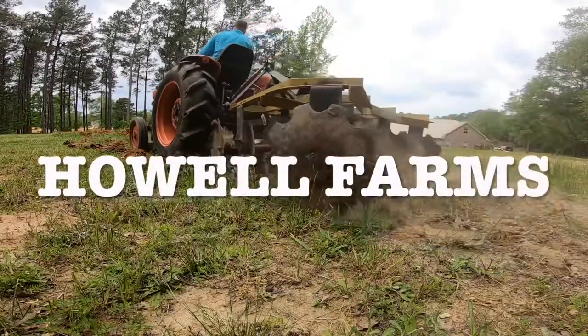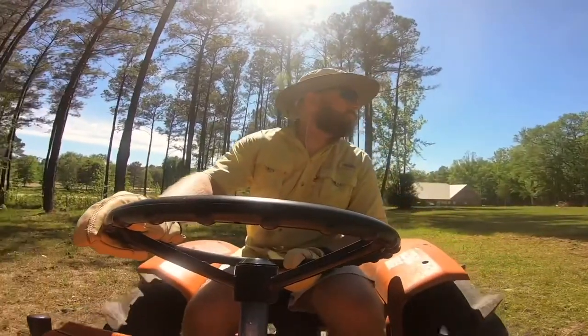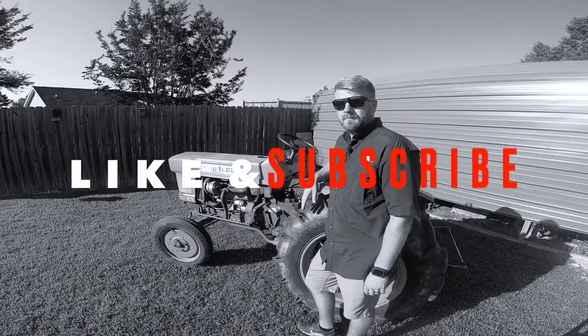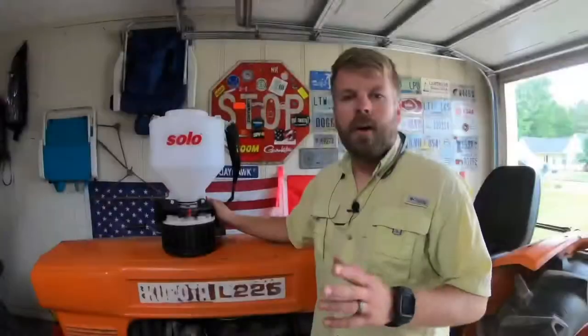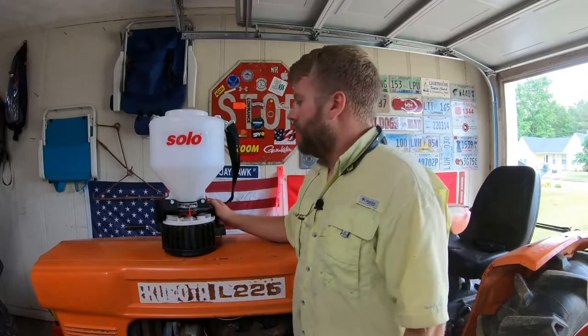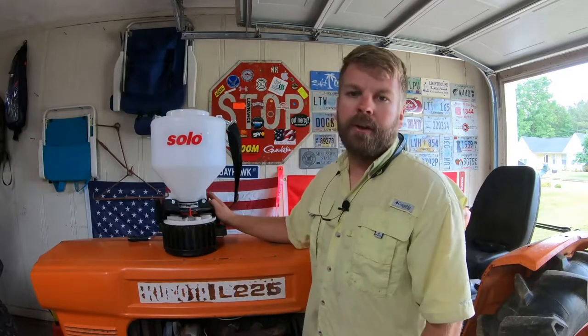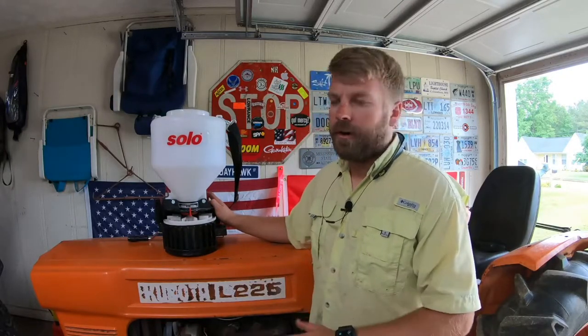Welcome back to another episode of Howell Farms. Today we're going to do a little product review. Today we're going to be reviewing the Solo 421 spreader. To me, this is hands down the best hand spreader on the market.